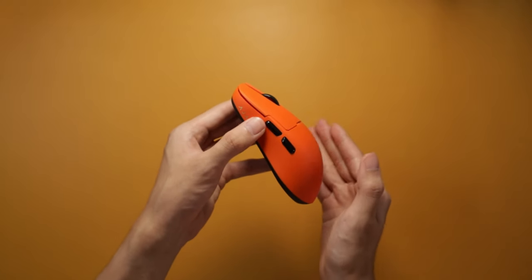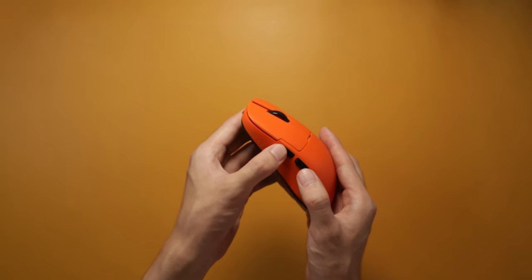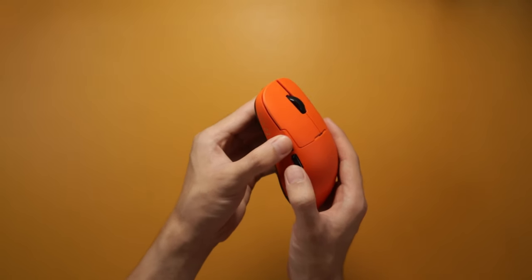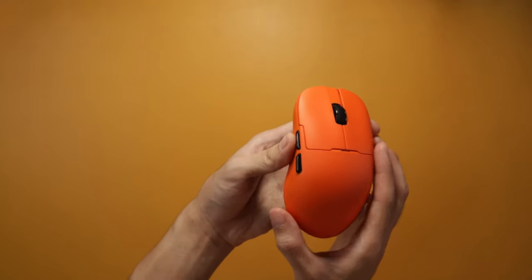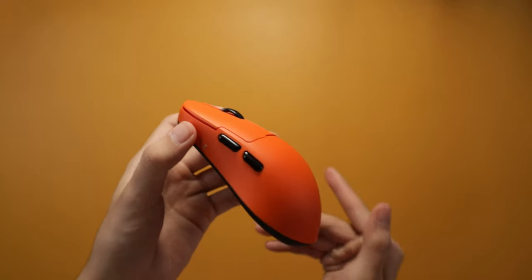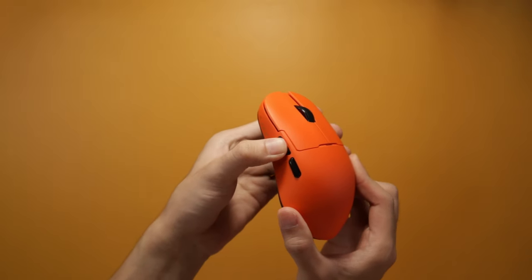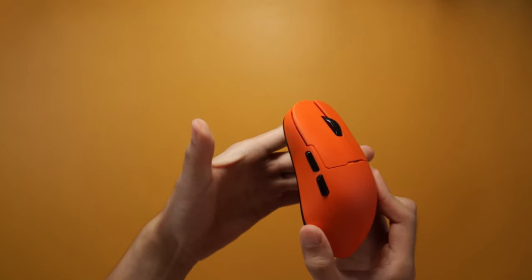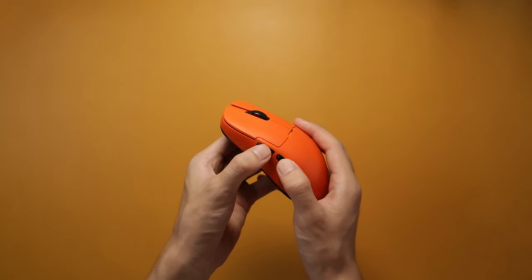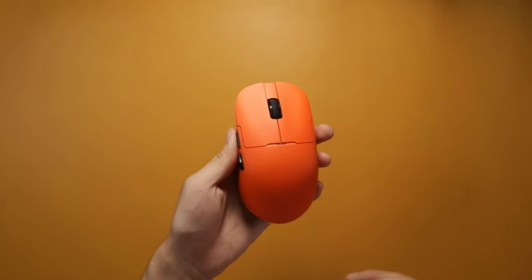For the side buttons, when I was clicking them earlier for the sound test, I could already tell they're mushy — they're not really the most snappy, but they're still usable. There is quite a lot of post-travel, so you should definitely not press down too much on the side. The material is kind of glossy and it sticks to the skin, so when you press it and let go there's a bit of resistance. Not really a deal breaker — they still work well, just not the best feeling.